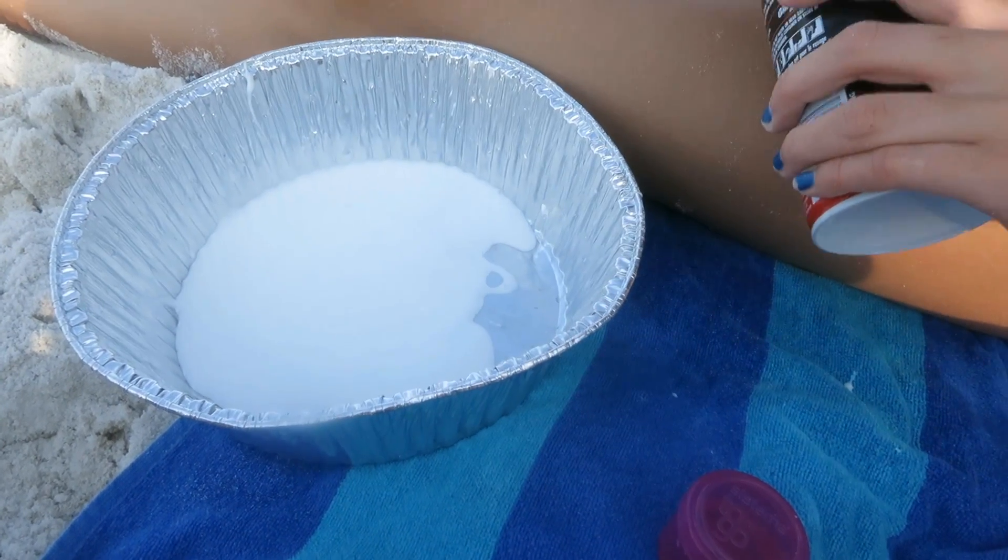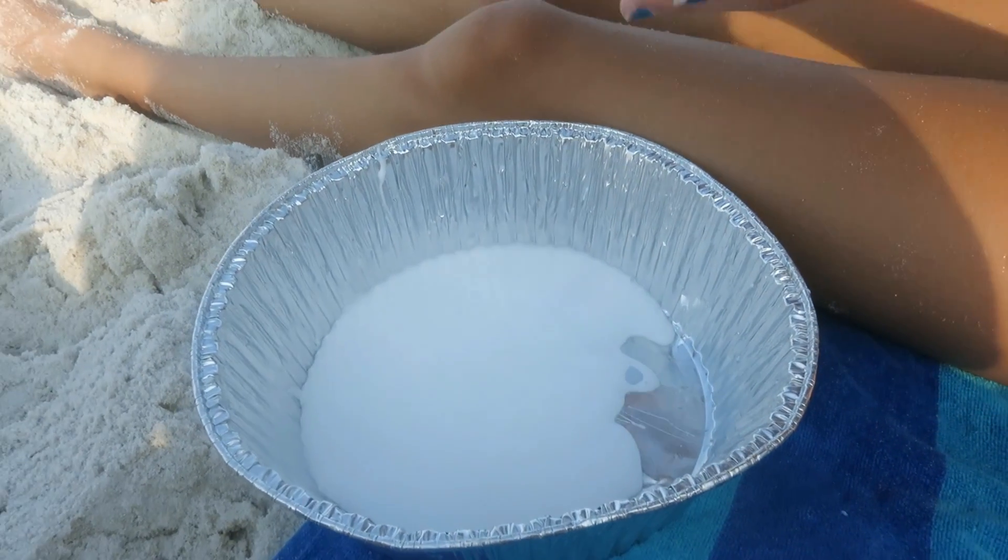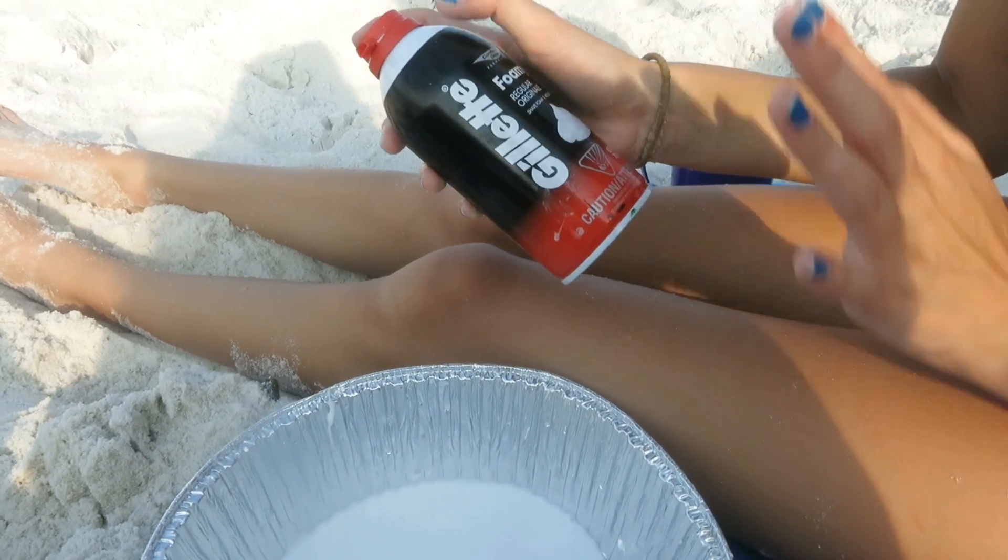And now we're adding the shaving cream, and this is regular shaving cream.